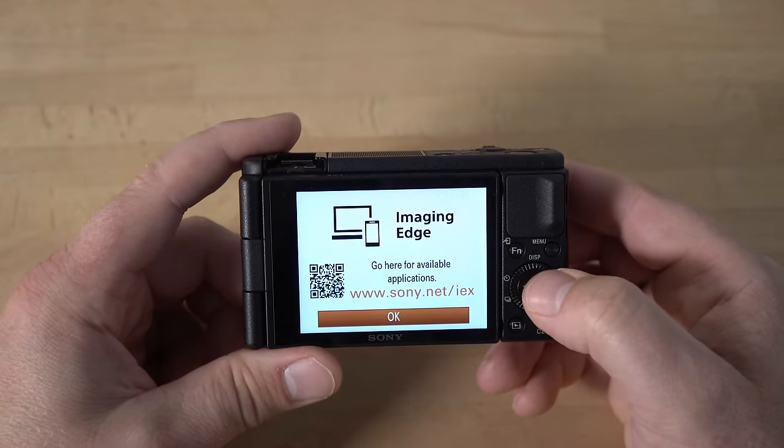When you hit the mode button, it brings you into this simulated mode dial, and if you turn the wheel you can select whatever mode you want. You have scene selection mode, sweep panorama mode, manual exposure mode, shutter priority mode, aperture priority mode, and it gives you a description of what each mode does. Then you have program auto mode, intelligent auto mode — which is the default when you take it out of the box — intelligent auto video mode, and movie mode.